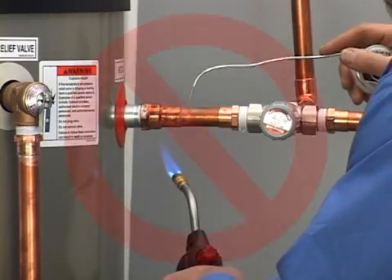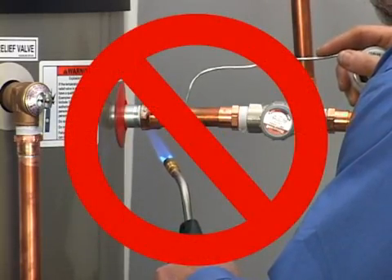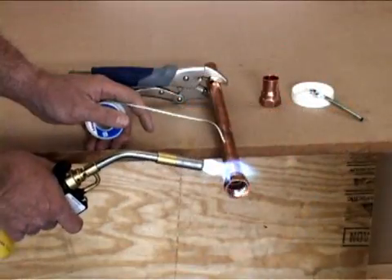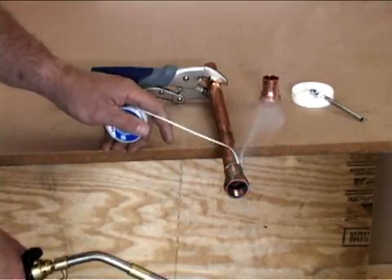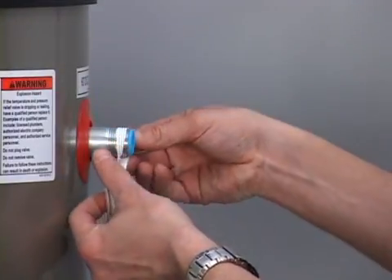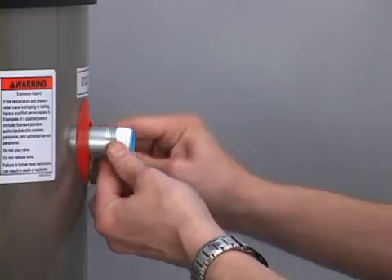When installing the water pipes, do not solder pipes while they are attached to the water heater. Instead, solder a section of pipe to a threaded adapter, and install the adapter using pipe joint compound or Teflon tape.